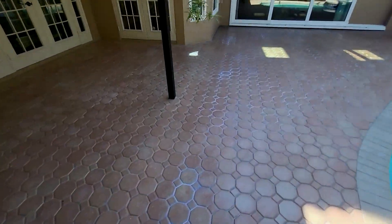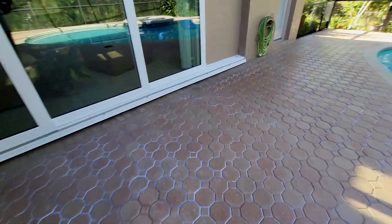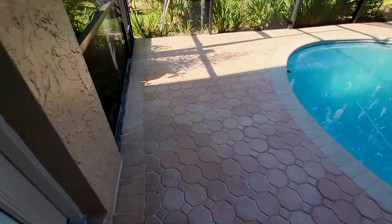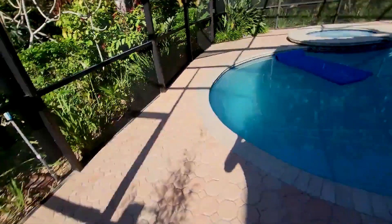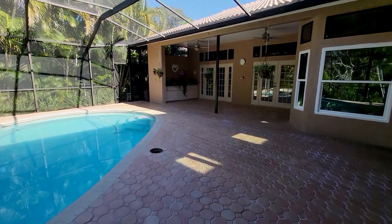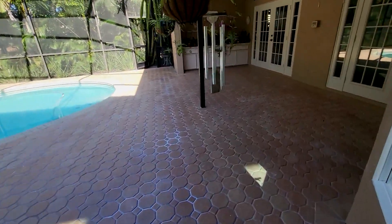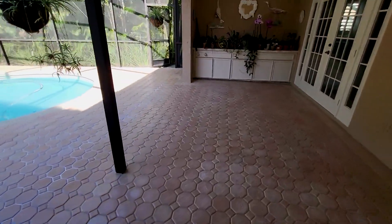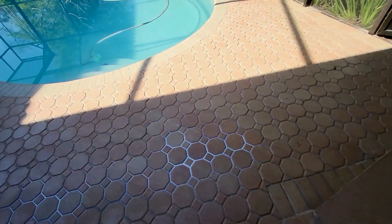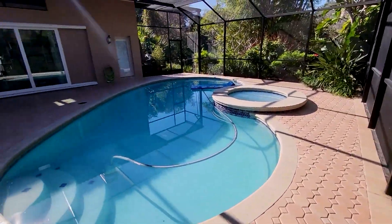We just finished up with the standard seal service — that comes with two coats of sealer and sand, or you can skip the sand and get three coats of sealer. Of course, we clean everything first. It's a great option for well-maintained pavers: if your pavers look like they're in great shape and you just want to spruce them up and shine them up, this is a really affordable option. We got a little bit of sealer here drying in, and that's going to dry perfectly clear — just beautiful out here in the sun.